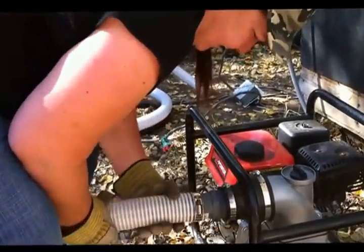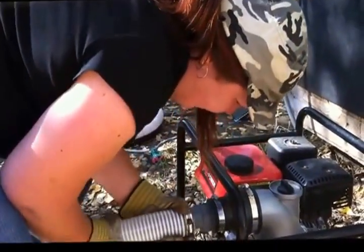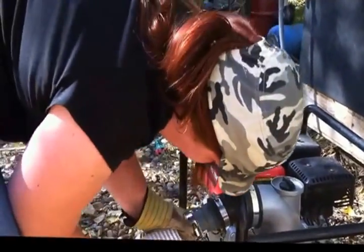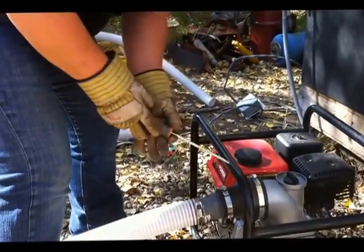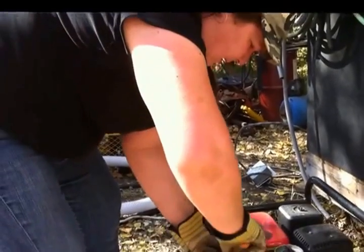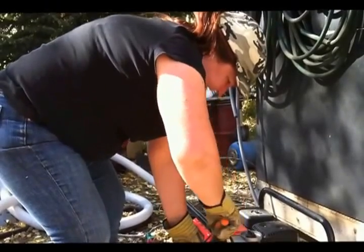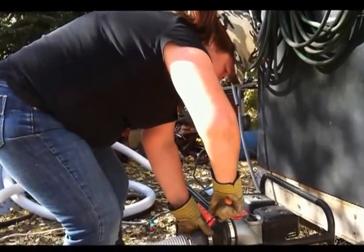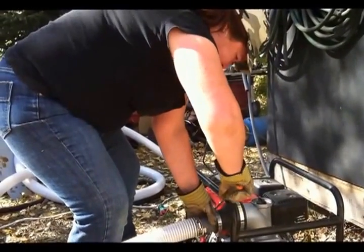We're going to have that in there as far as possible. Then you're going to tighten this one also — as tight as you can. And one more extra turn for good luck. There we go.